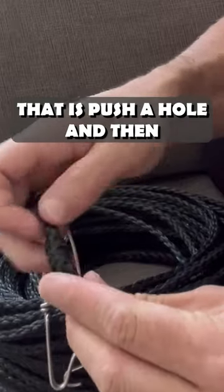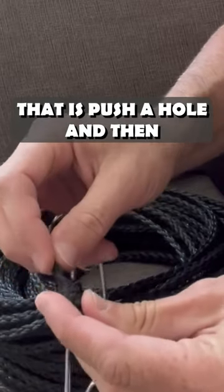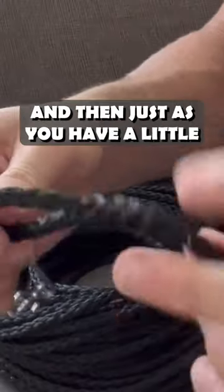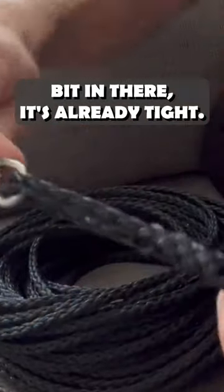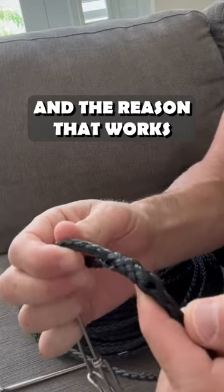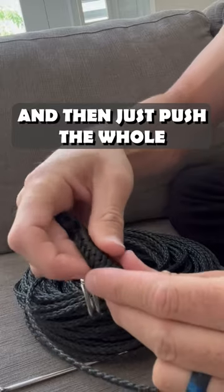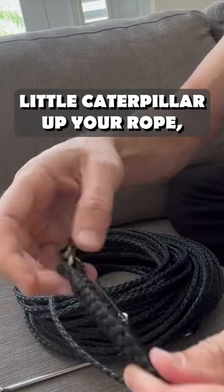The way you're gonna do that is push a hole and then get the rope started like that. And you'll feel it kind of snap, right? Then just as you have a little bit in there, it's already tight. The reason that works is that the rope sucks down on itself — push some here, and then just push the whole little caterpillar up your rope.